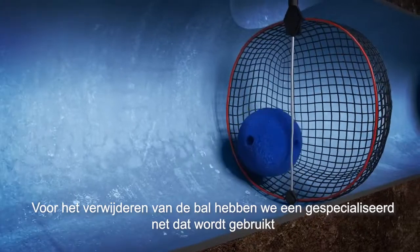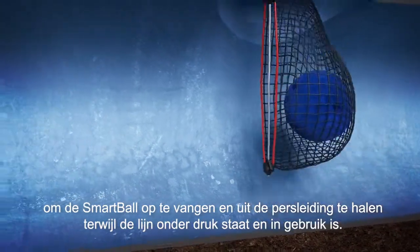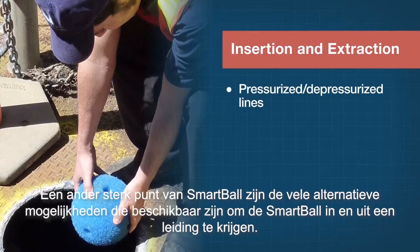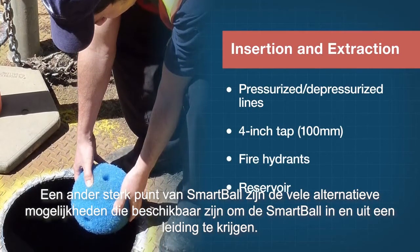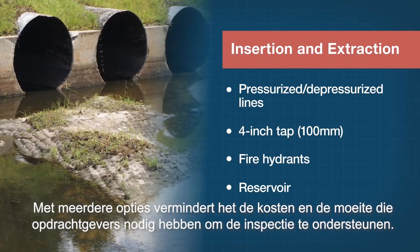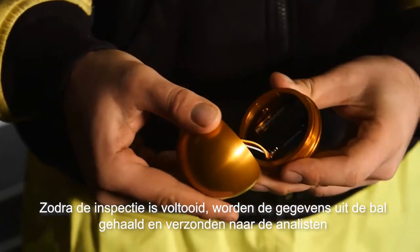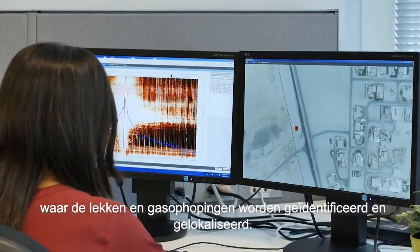For a standard extraction, we have a specialized net that is used to catch the SmartBall and pull it out of the pipeline, all while the line is under pressure and in service. Another strength of SmartBall is the many alternative options available to get it into and out of a pipeline, which reduces the money and effort required by utilities to support the inspection. Once the inspection is complete, the data is extracted from the ball and sent to the data analyst where they will identify and locate leaks and gas pockets.